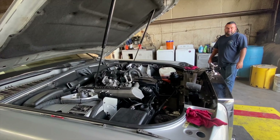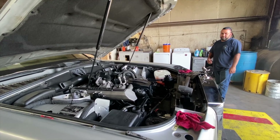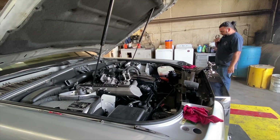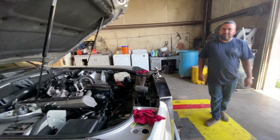Why this thing has 280 amp alternators, I don't know. But it's got two batteries, two alternators. A V12 — it's got two of everything. That's why I have two Phantoms. You have to have a backup just in case.